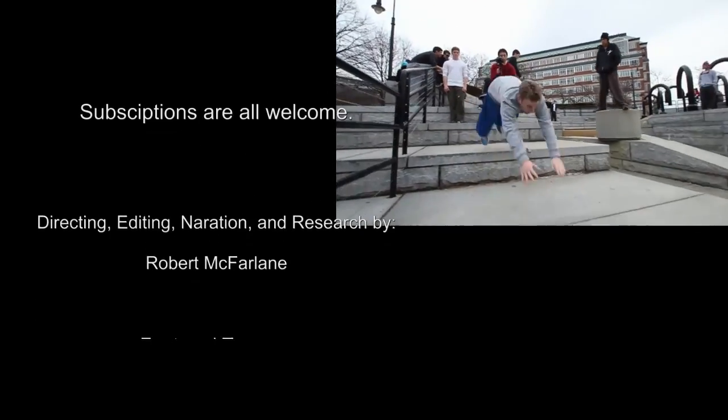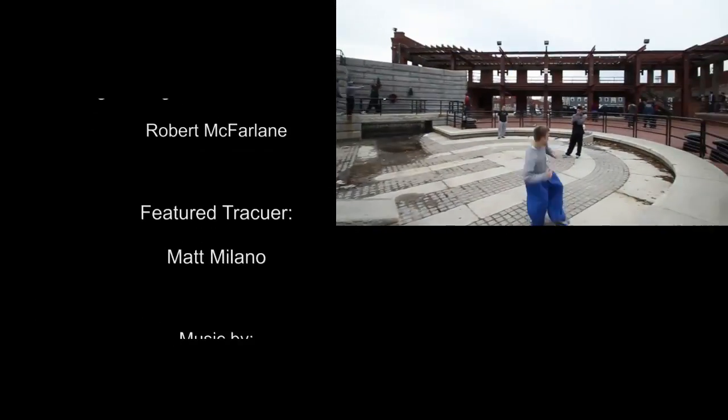Thank you for watching. To see more of Matt's videos, click here.